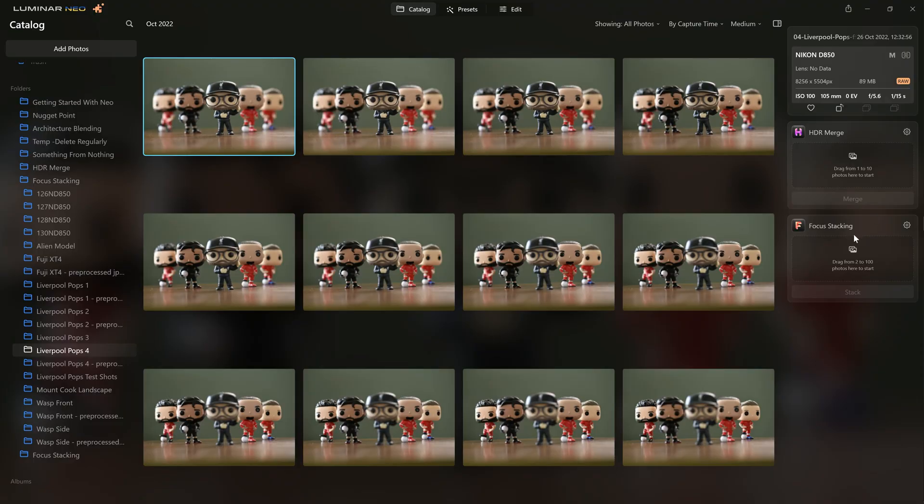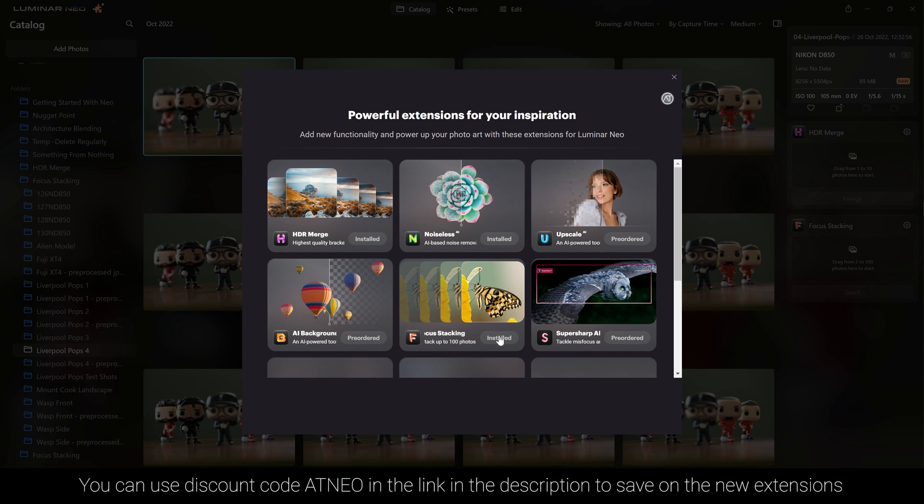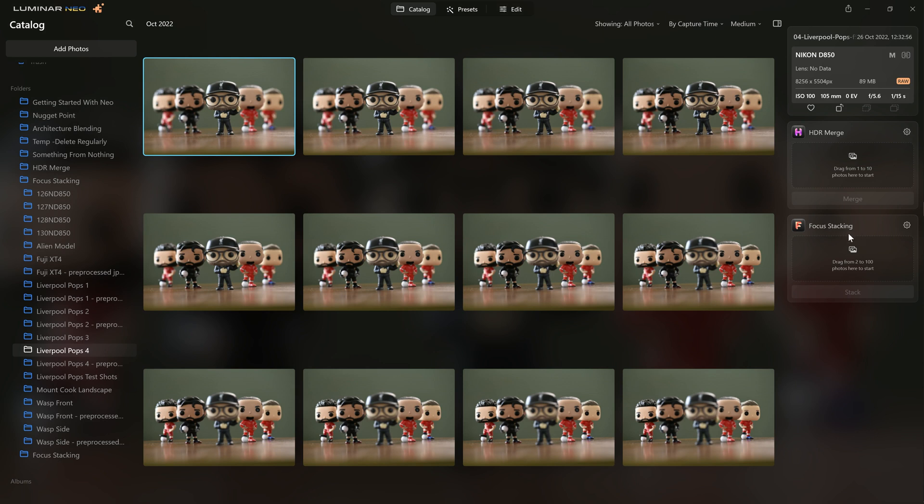I'm in the catalog section here, and you can already see that I have the focus stacking extension installed. The first thing you need to do is come over to the top left, alongside the Luminar Neo logo — you can see this little jigsaw icon here. Click that, and then you'll see the extensions you currently have installed — I've got HDR merge, Noiseless AI. Come down to focus stacking and you will see an option to click a button that says install. You click that, close it down, and focus stacking will appear. I'm currently using the beta version — you guys will have access to this very soon.